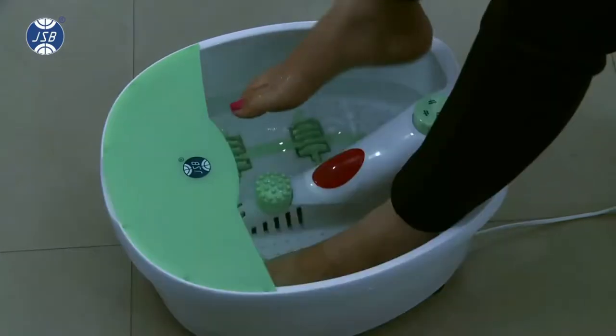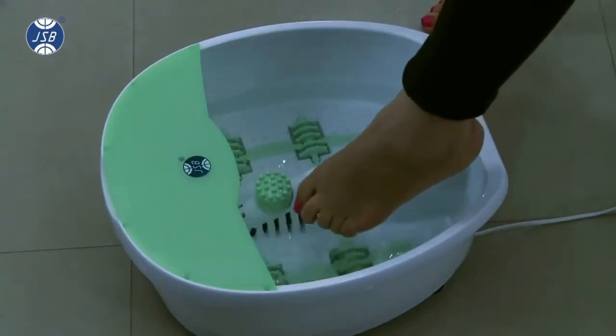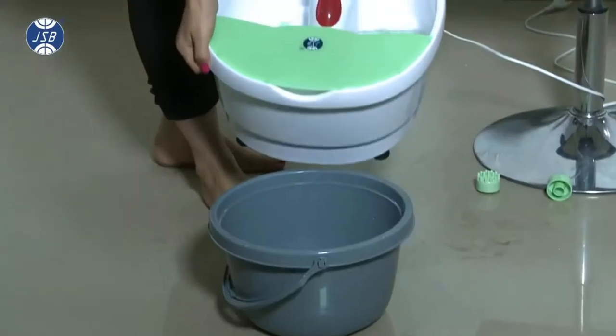Once you are done with your massage, you can dispose of the water from the spill-proof lid.